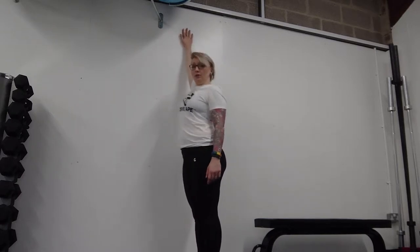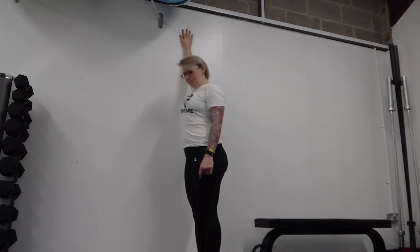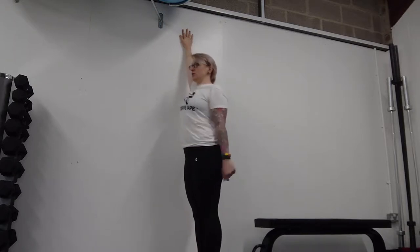You want to place your arm up on the wall and this should feel comfortable in a 12 o'clock position. You're nice and tall, your shoulders are square to the front.